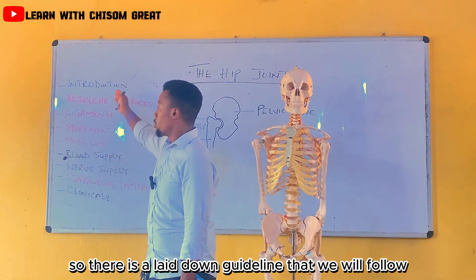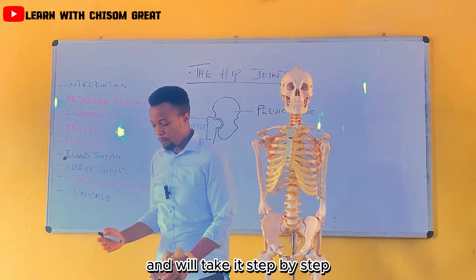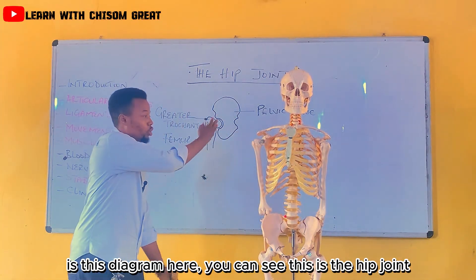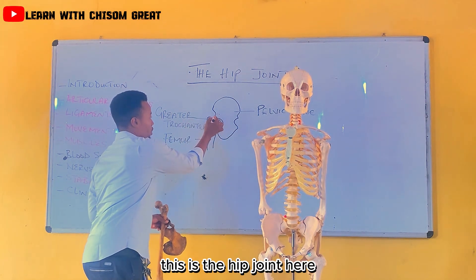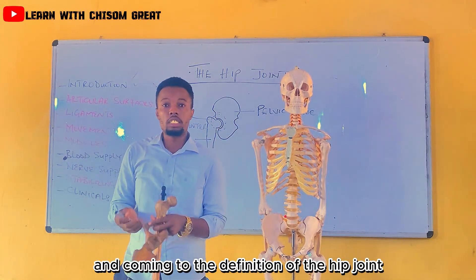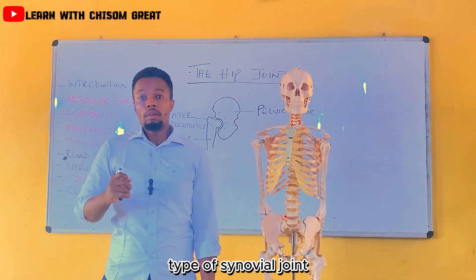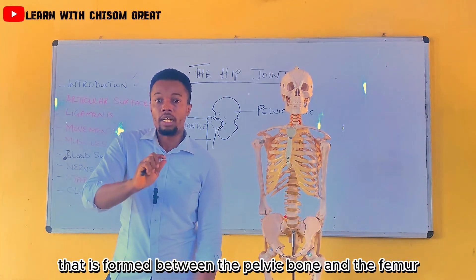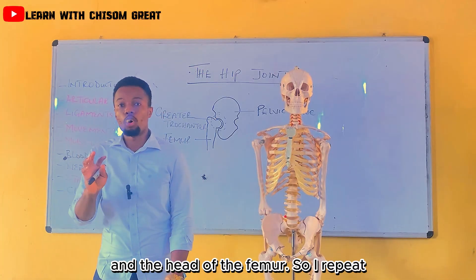There is a laid down guideline that we will follow, and we'll take it step by step. Coming to the definition of the hip joint: the hip joint is defined as a ball and socket type of synovial joint that is formed between the pelvic bone and the femur. It is formed between the pelvic acetabulum and the head of the femur.